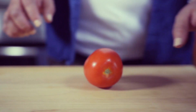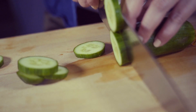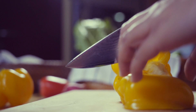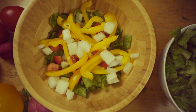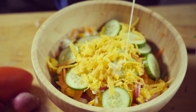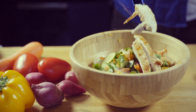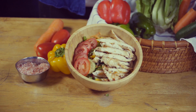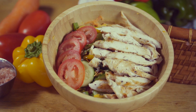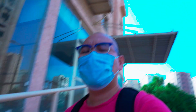Let's get started. Finally, a video shoot with my friend.